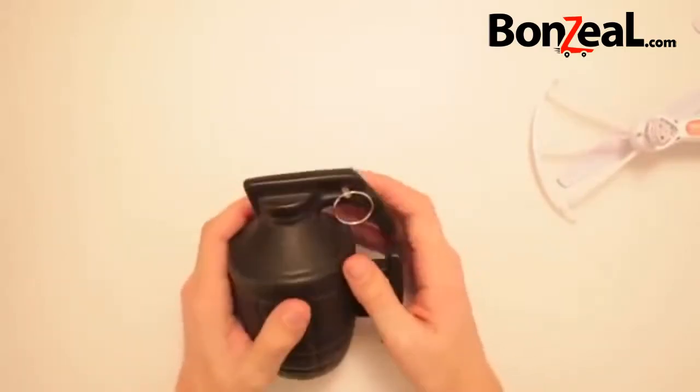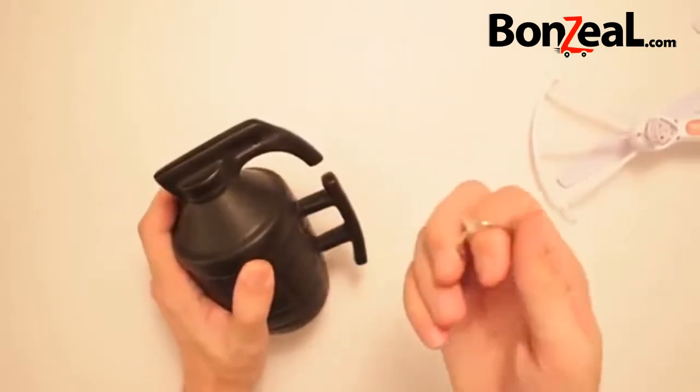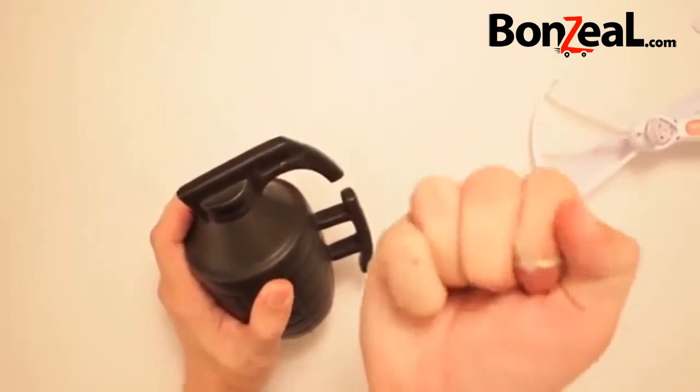Grenade Mug by Manforge. We're gonna go drinking together on this one.